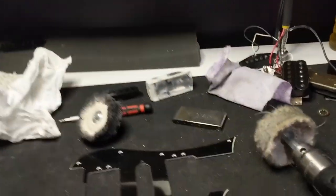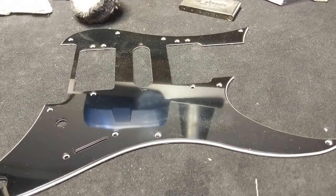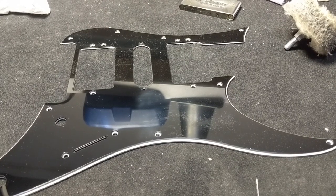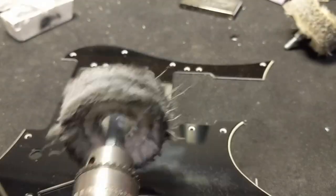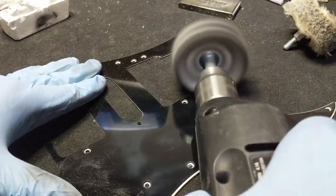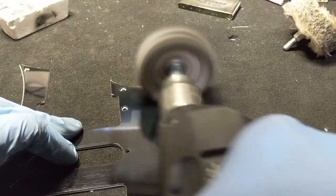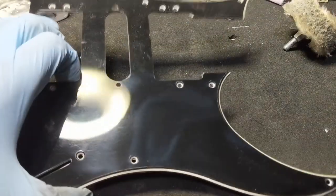I'll go ahead and show you how to do this now. Move this thing over here. Very simple, very basic. Start with the other. This is going to be for the kind of fine stage. Let's see if it's moving there — looks like it's going to be fine, it's way better.